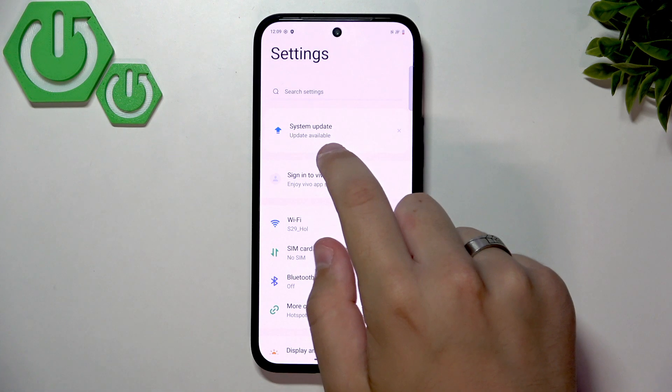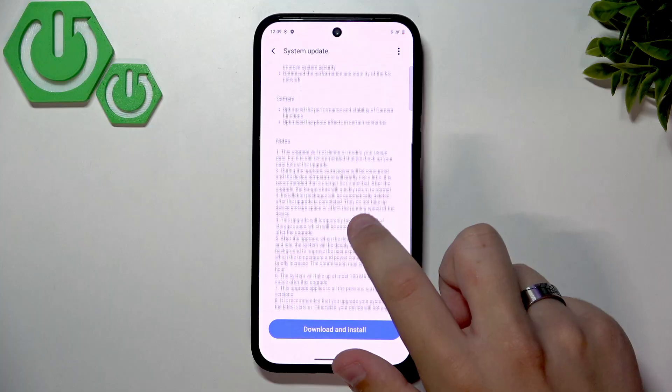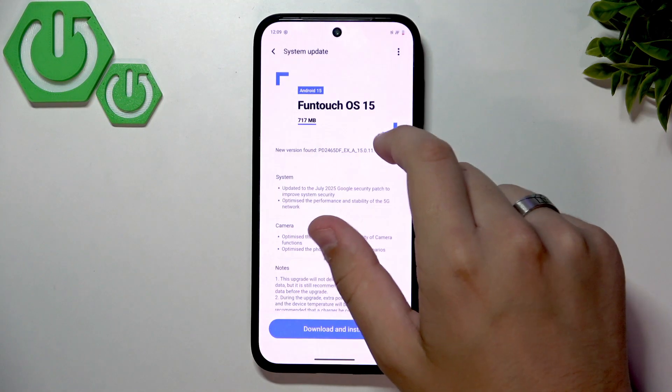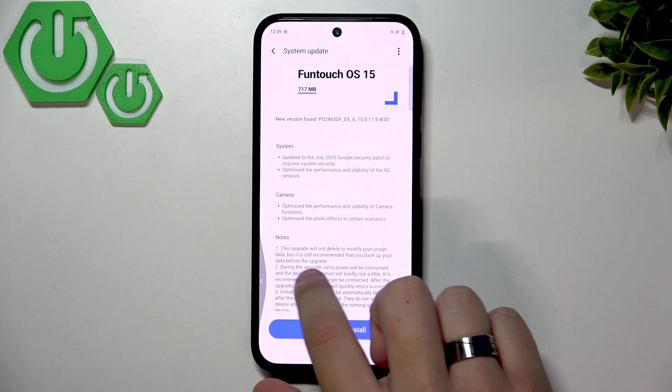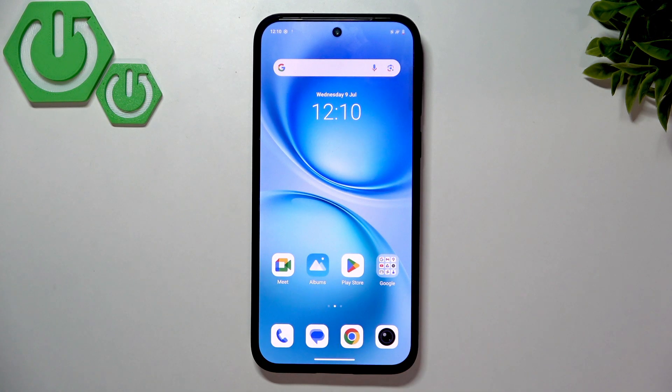The next thing we can do is check for software updates. Leave the Wi-Fi settings and go to System Update. As you can see, an update is available to upgrade to Android 15. The update is only 717 megabytes so it should take 5 to 10 minutes. If your battery is less than 20 or 30 percent, you shouldn't update now — wait until your battery is at least 50 to 80 percent, which is optimal.